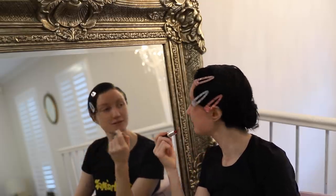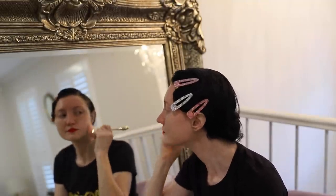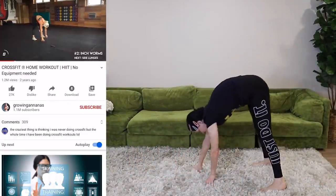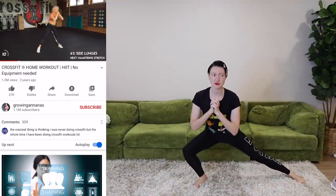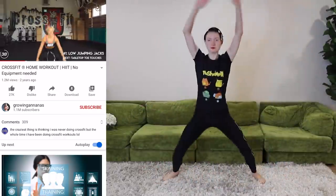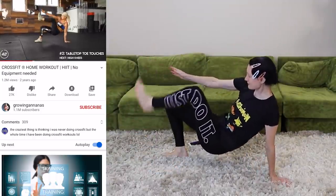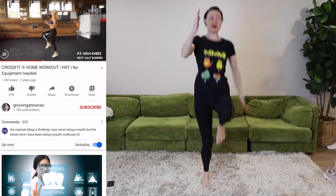I'm going to use MAC's Ruby Woo because when I googled what red lipstick does Dita Von Teese wear, this is one of the results. Alright — CrossFit. Warm up. Jumping jacks.